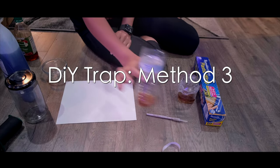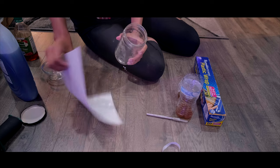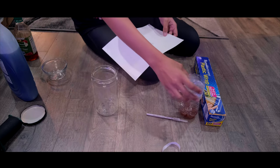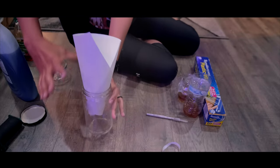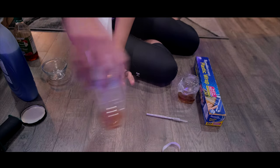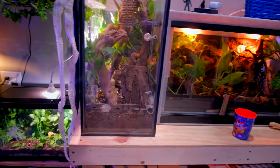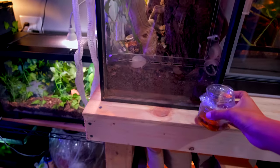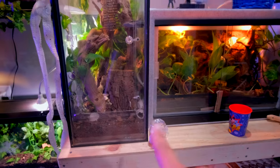Option three is basically the same thing, except you use a jar and a sheet of paper. Pour apple cider vinegar and dish soap in there, then make a funnel out of the paper. Voila. This can go right outside your enclosure or you can set it on top. I wouldn't necessarily recommend putting it inside the enclosure — apple cider vinegar isn't harmful to your animal, but the animal will probably knock it over and your tank will smell like apple cider vinegar aggressively for quite a while. Just put it right outside and it will do its job.